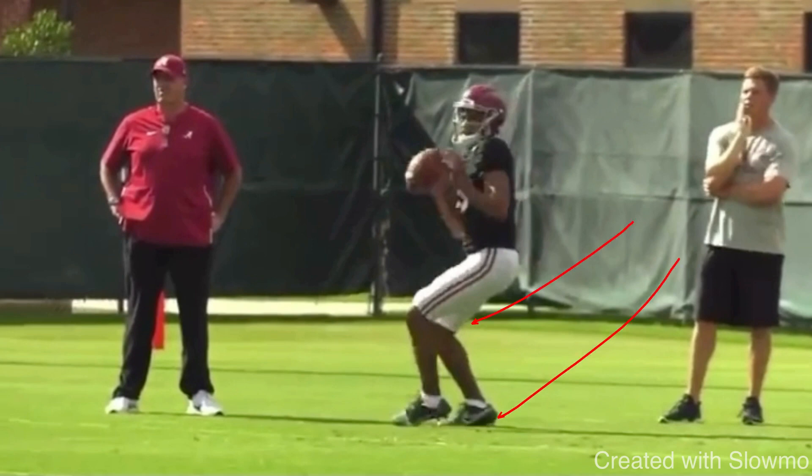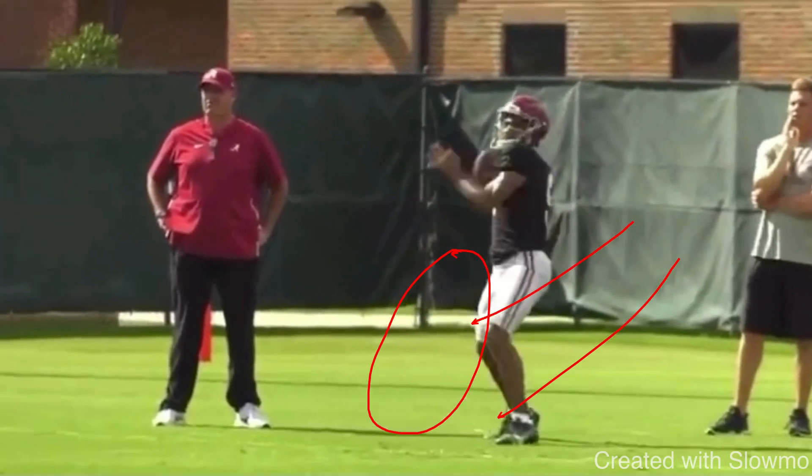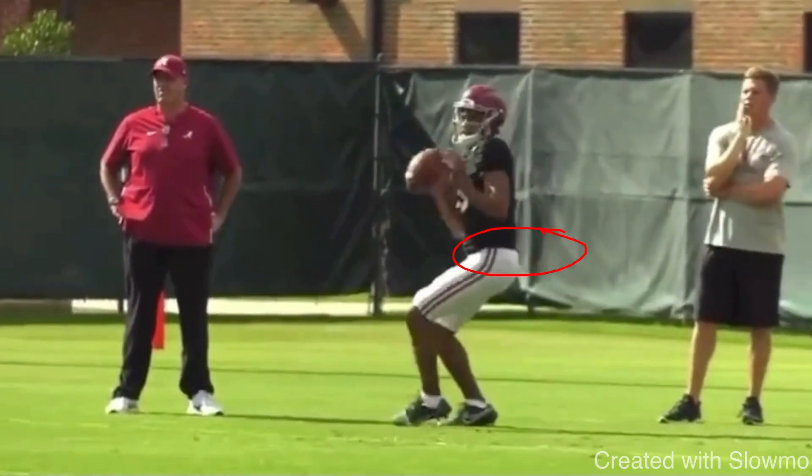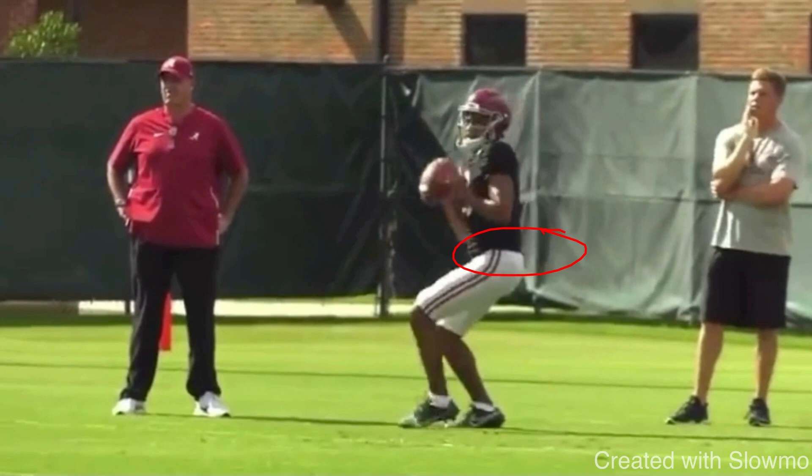We want to take that weight and transfer it to your front foot — that's where the front stride comes from and that's where your hip rotation comes from. I'm sure a lot of you are familiar with throwing with your hips. You want to throw with your hips, not with your arm. That's essentially the first reason you want to get your weight onto that back leg and back half of your body.